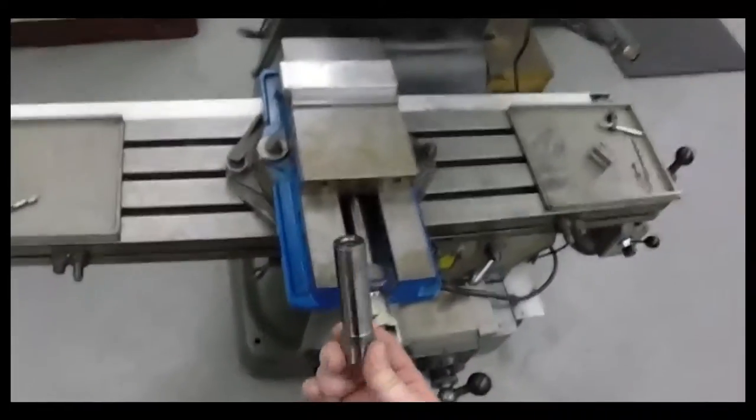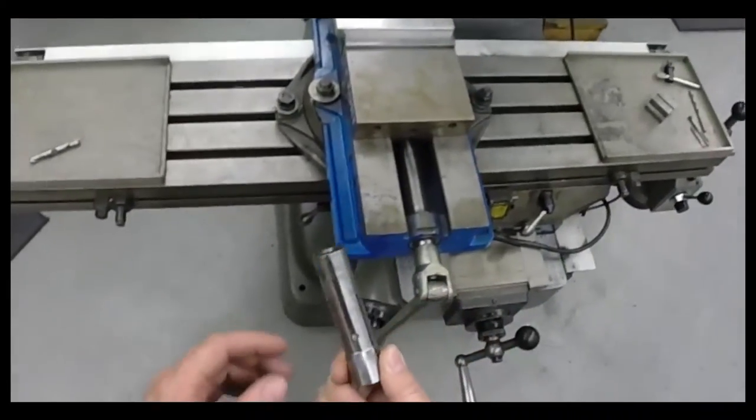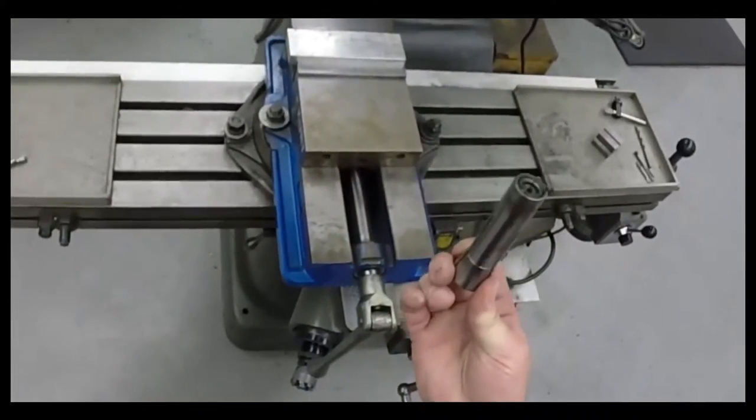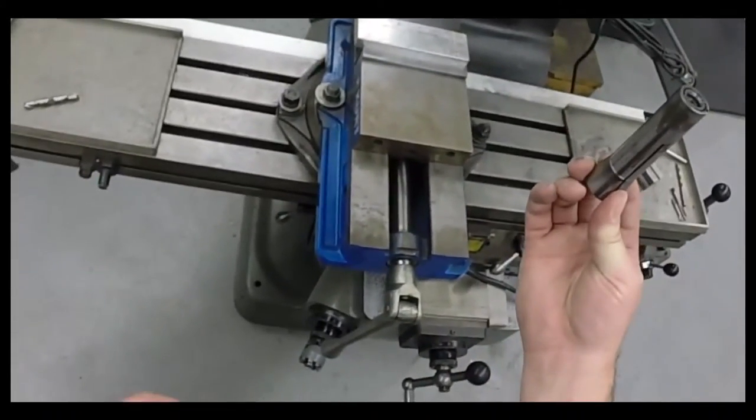The Bridgeport Mill uses a collet to hold the tool in place. This collet uses an R8 taper. The taper centers the collet and secures it into the spindle of the machine.